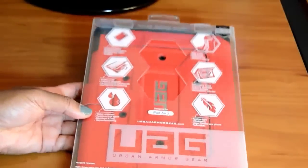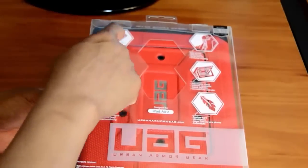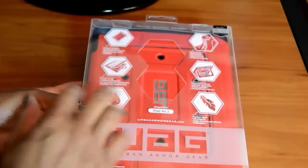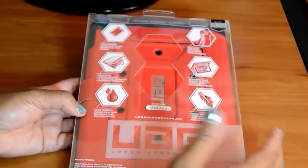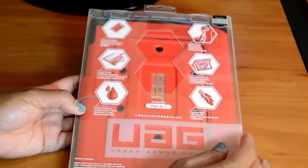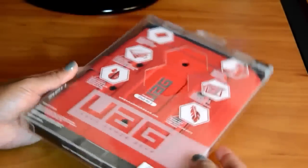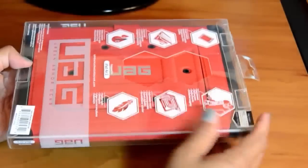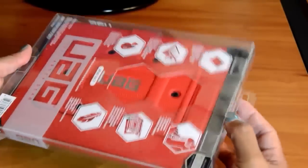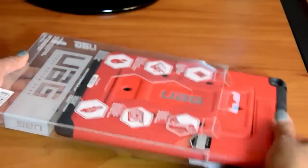On the back, a couple of things they highlight: it's impact resistant, it's got a smart cover — which I love — it's water resistant, they say it's feather light, it has an adjustable stand, and very easy access to the ports. Just wanted to show you how it was packaged — nice packaging. To be honest, I've been carrying this case for about a week, so I just put it back in the packaging to show you guys how it looks when you get it.